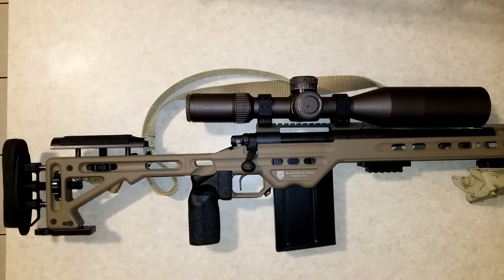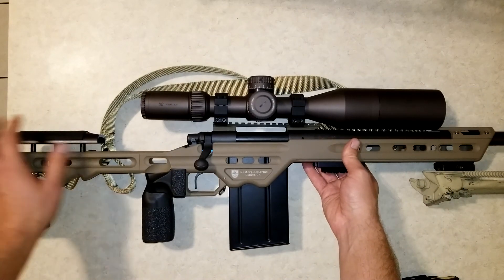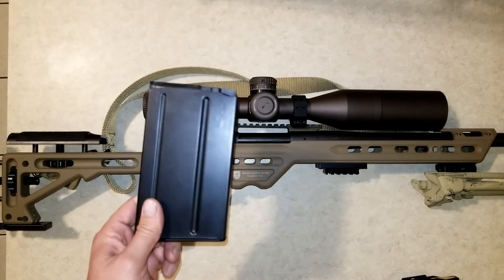Overall, I think this chassis is the best-looking chassis I have seen on the market, and I feel like it offers more features and capabilities than almost any chassis on the market. With that being said, I do have one major complaint — and it's really my only major complaint. I talked to Masterpiece Arms about this, mentioned it to them, and they didn't really give me a lot of clarification other than to say, yeah, there is nothing to keep it from being over-inserted.